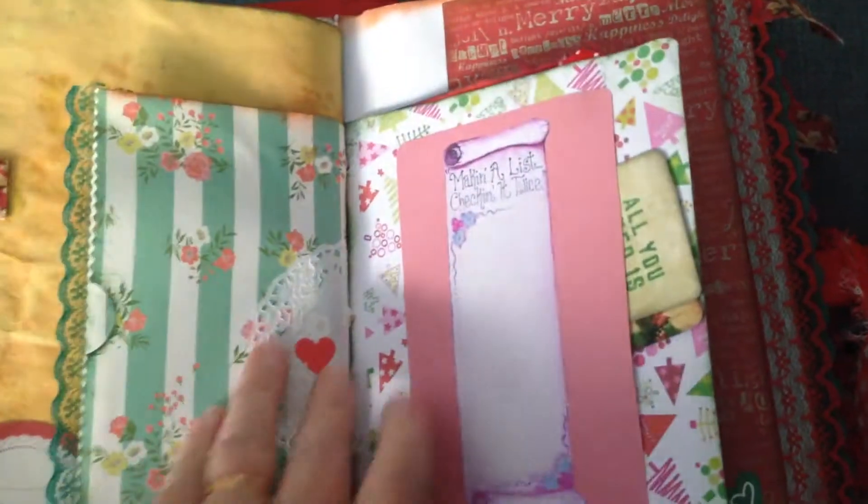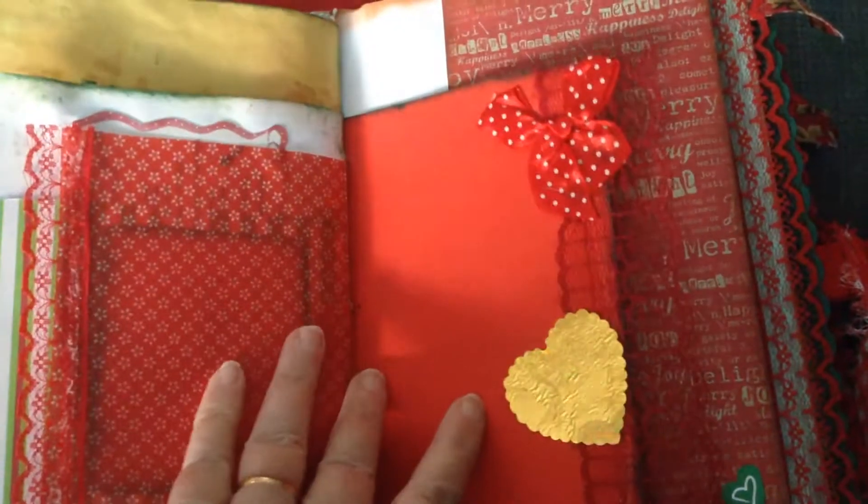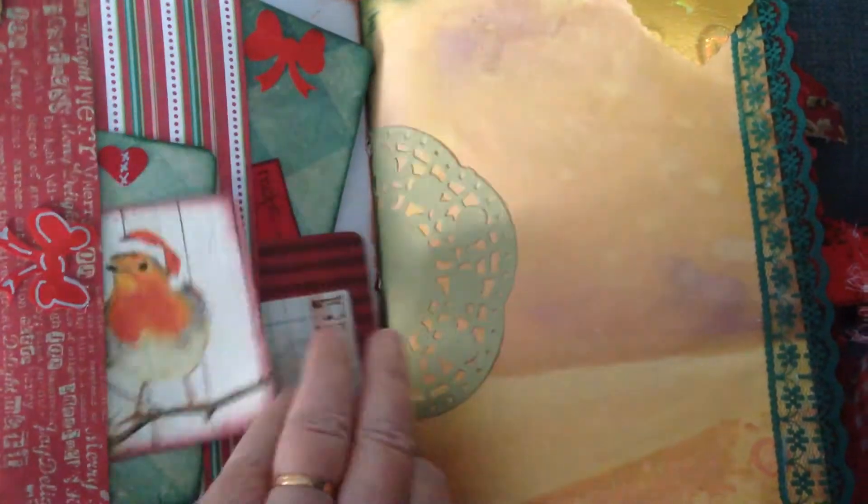This book's got two signatures in it. It's quite thick now. I added so many bits and pieces, but you can write on all these little bits or put photographs on them.